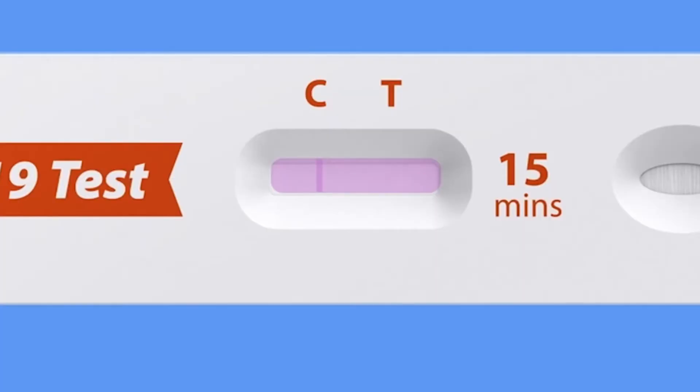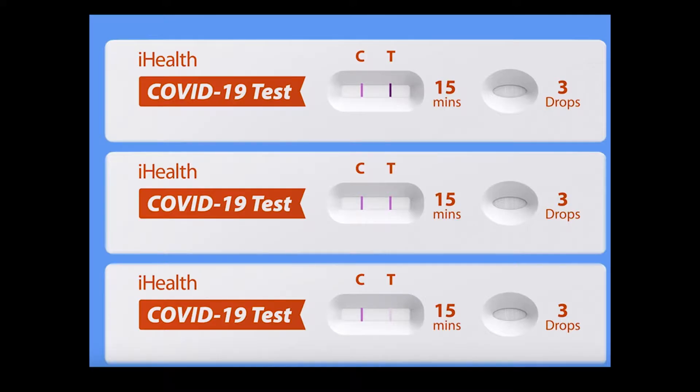A negative result will show one line like this. A positive result will show two lines. These are all examples of a positive test result.